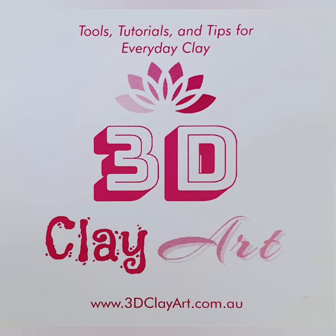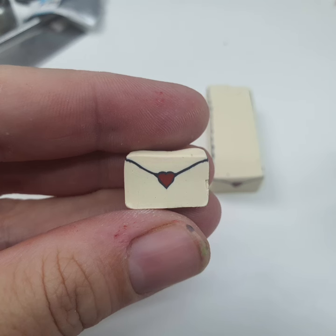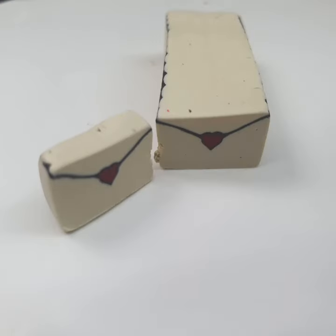Welcome back to another 3D clay art cane tutorial. Today we're going to be making these cute little extruded envelopes.